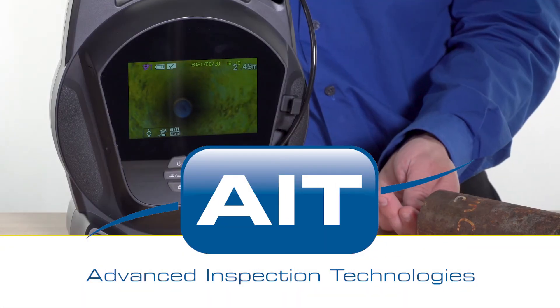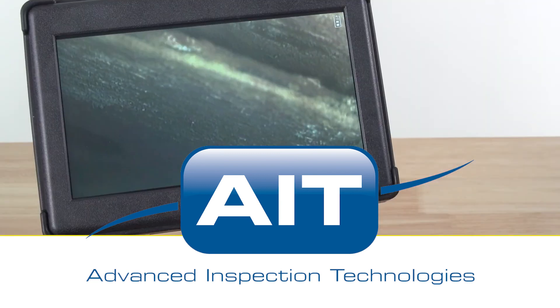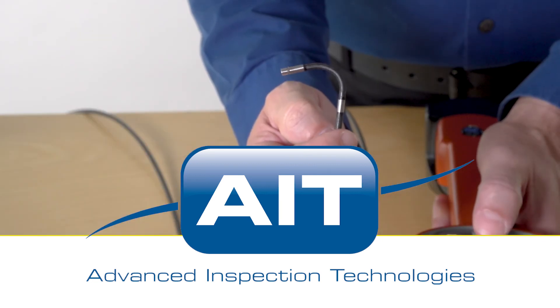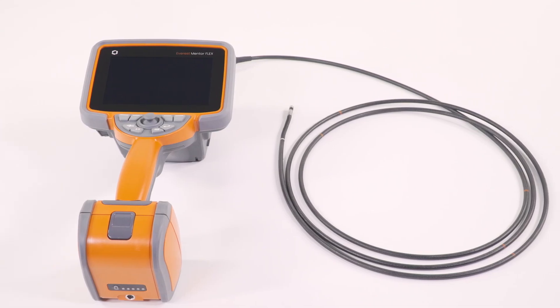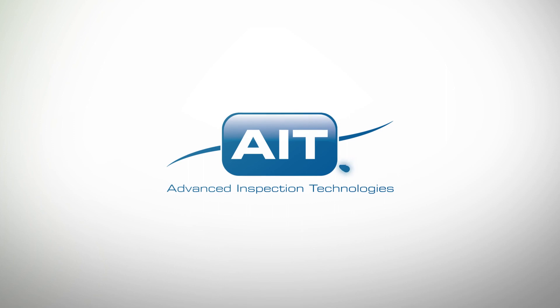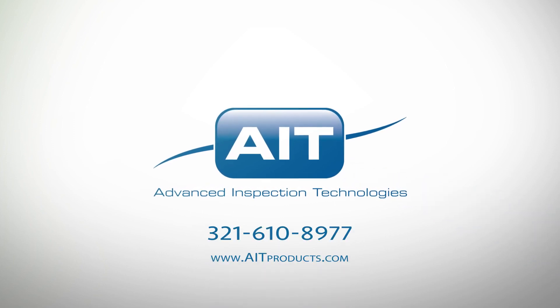AIT offers the most complete range of remote visual inspection equipment anywhere. With a sales and support staff that have an average of 20 years industry experience, you can be certain you'll receive the best solution for your inspection. To learn more about purchasing or renting the Everest Mentor Flex or any other inspection products from AIT, visit aitproducts.com or call 321-610-8977.